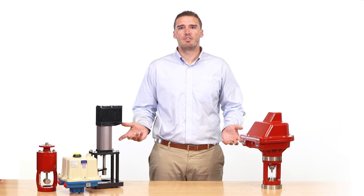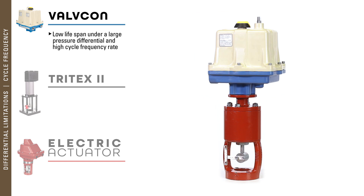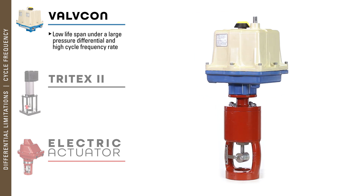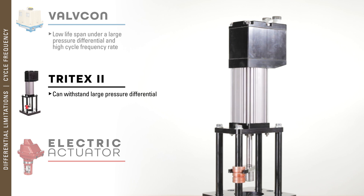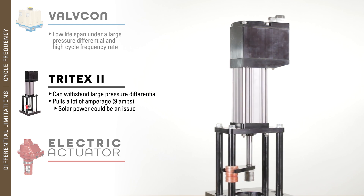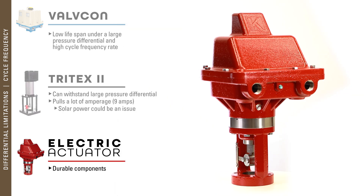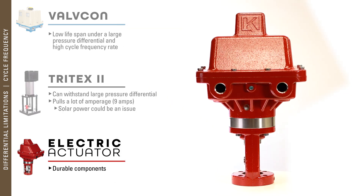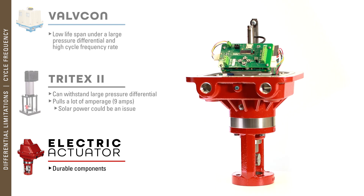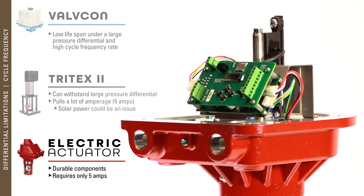These three actuators have differential limitations and cycle frequency considerations as well. The Valvecon lifespan under a large pressure differential and high cycle frequency is very low. The Tritex can stand up under a large pressure differential; however, it pulls a lot of amperage, meaning solar power could be an issue in certain regions. The Kimray electric actuator has overcome these challenges because it is built with durable components designed specifically for the modern oil field and because it only requires 5 amps.